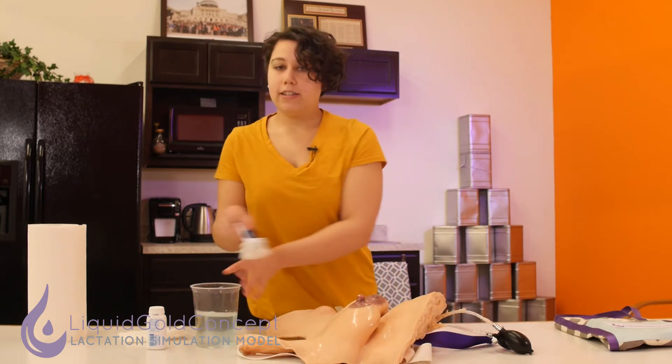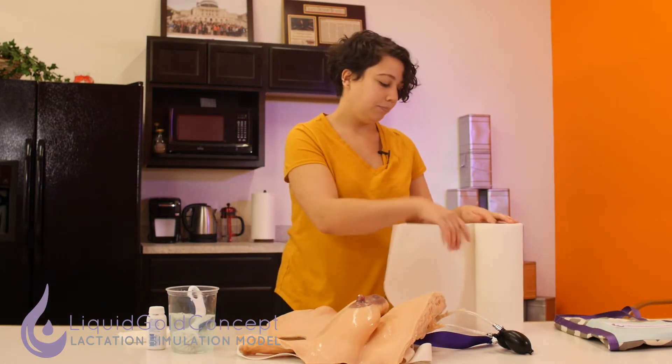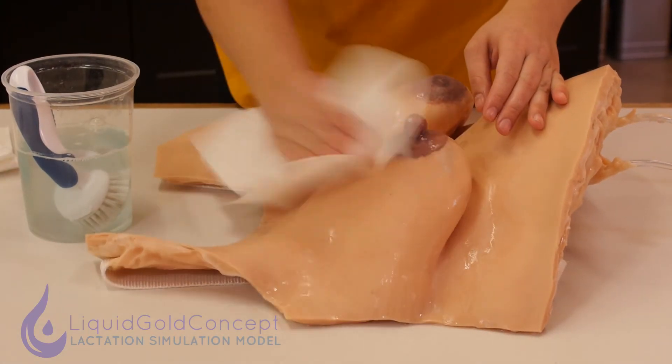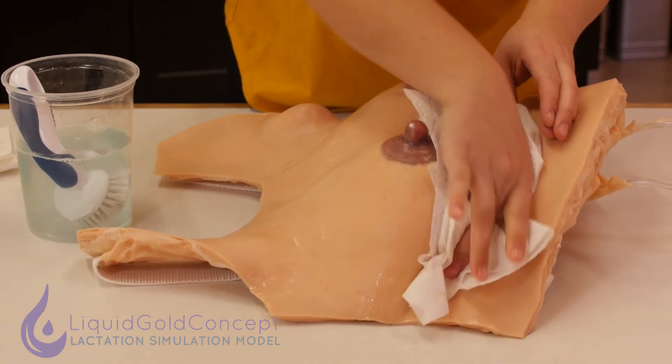Once you've gotten the surface nice and clean, you can go ahead and just take some paper towels and dry her down. When you're doing this, you want to make sure to take care underneath the breast area and make sure that no water is staying there.